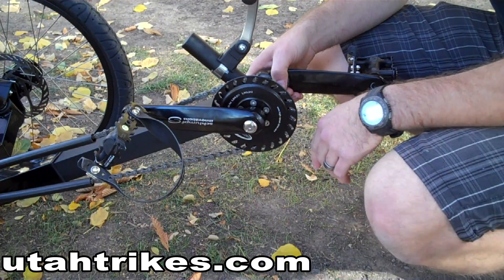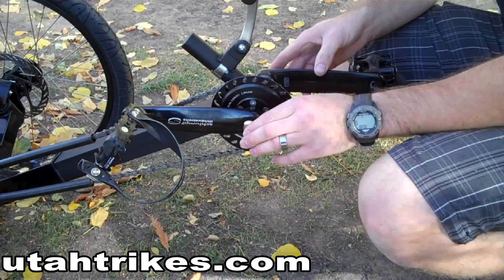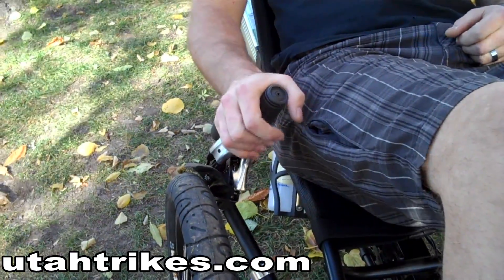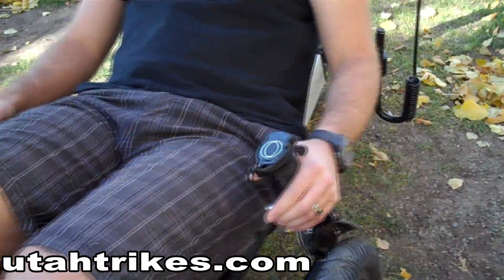The Schlumpf is a two-speed transmission that can be shifted by pressing each button on each side of the Schlumpf with your heel. The lever on the right handlebar controls your front brakes, whereas the lever on the left handlebar controls your rear brakes.